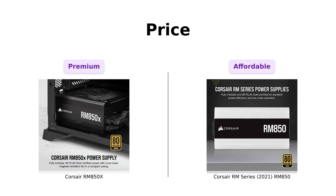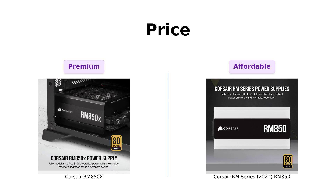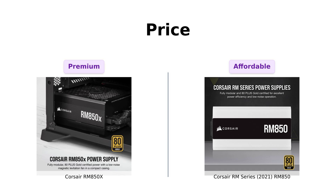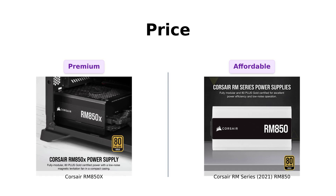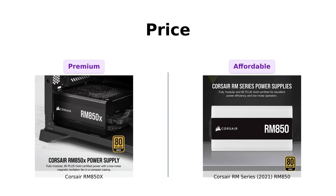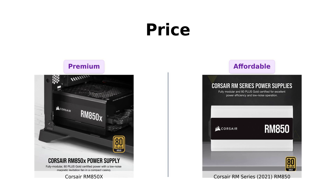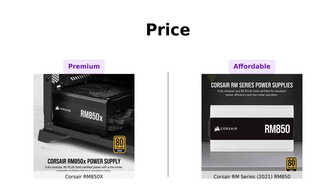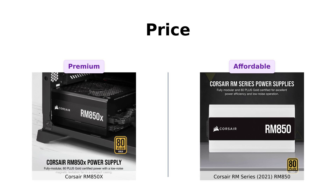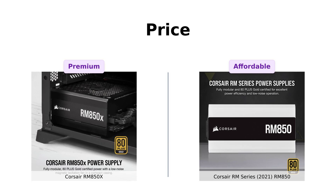First up, let's talk money. The RM850X comes in at a price of $149, while the RM850 is slightly more budget-friendly at $139. Reviewers of the RM850X appreciate its good price for the performance it offers, while those who chose the RM850 commend it for being a great value, especially for first-time builders. It's like the RM850 is saying, hey, I'm just as good — let's skip the appetizers.